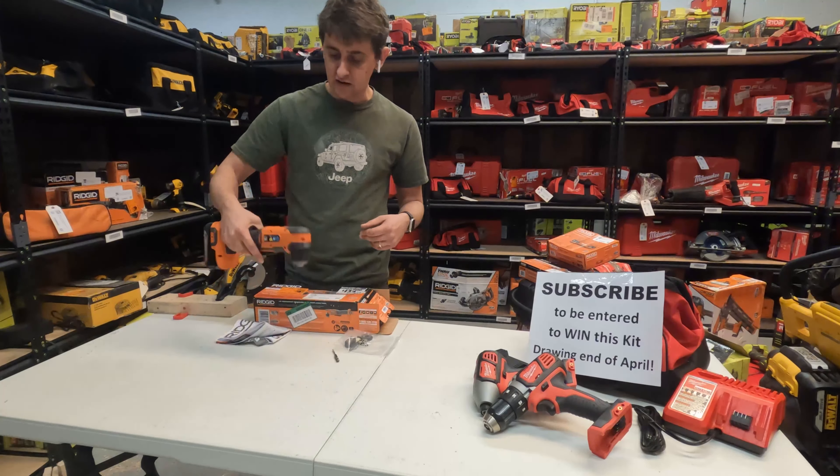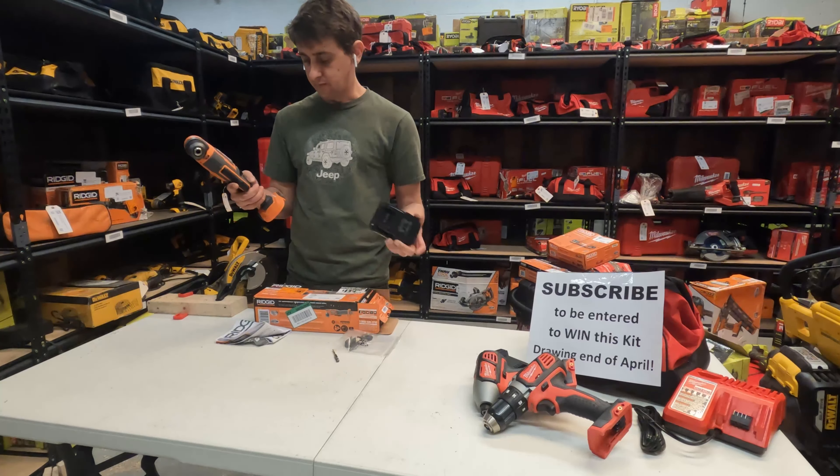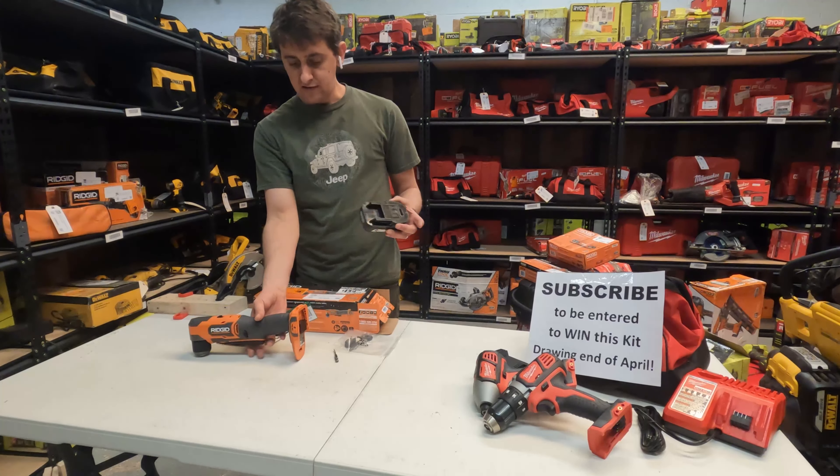That is the Ridgid right angle brushless 18-volt drill. Thank you so much for watching that review.